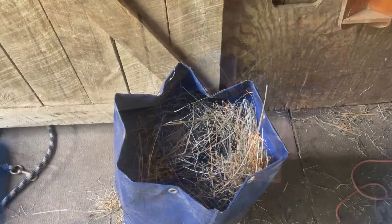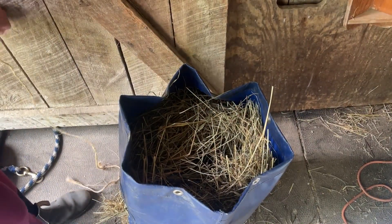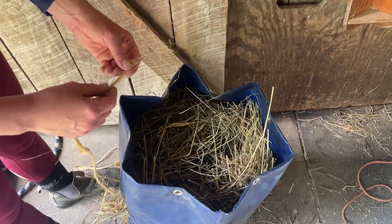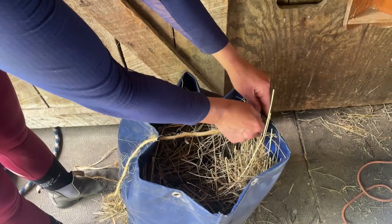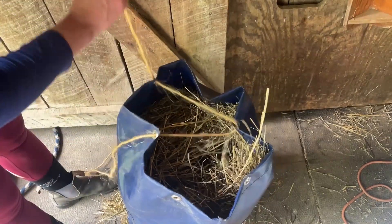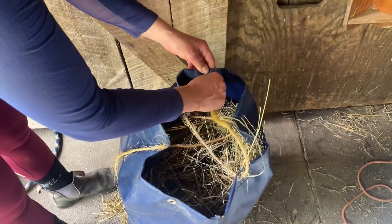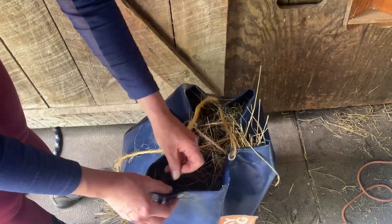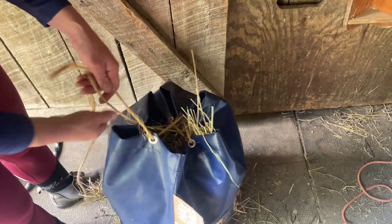I'm tucking the end of the rope into the bag so it's not coming into contact with the horse. I actually prefer a different method rather than using the rope that comes with it, because I don't like ropes hanging. You definitely don't want a loop on the ground since they could get caught in it. Here I'm using bailing twine — going through one eyelet and then across and across again.